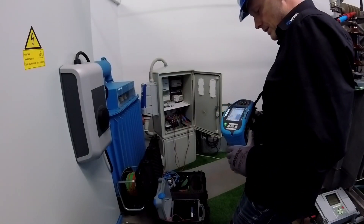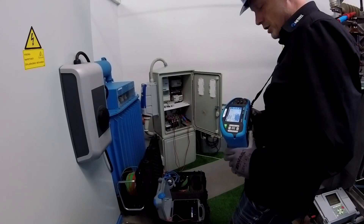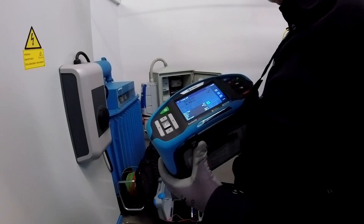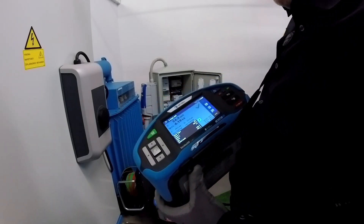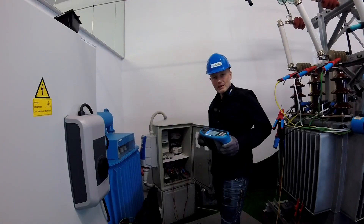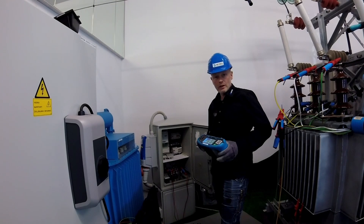Okay, this is the very basic measurement. We will do several different measurements also in the real field conditions. Let's pack and go to the real situation.